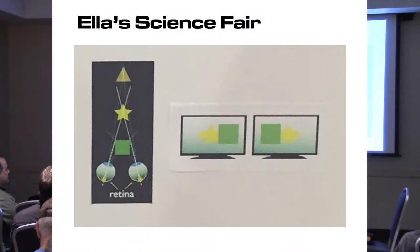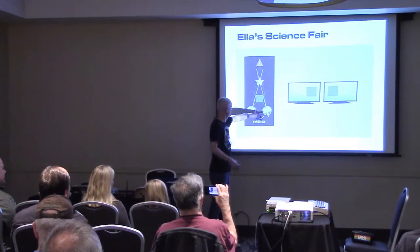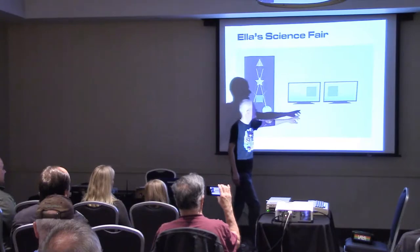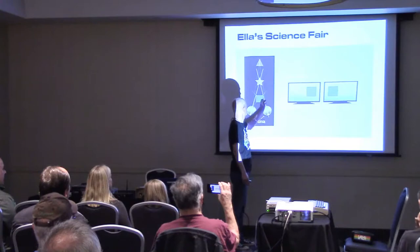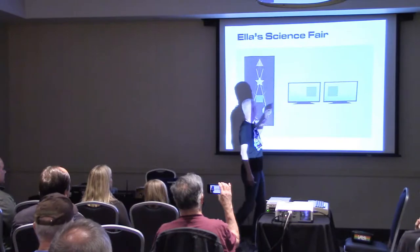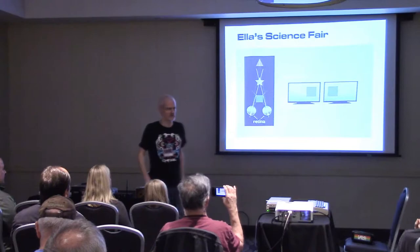I stole these slides right off your poster, Ella. Another part of the whole VR thing is that both your eyes see a different image. If you have three objects in a row, your right eye will see a different image than your left eye — the right eye can look past and see the star on the right side, but the left eye sees the star on the left side. When your mind interprets all that, it creates the depth.